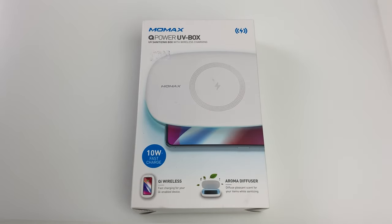Hi guys, it's Frankie from Frankie Tech. Good to see you guys again. And I'm here with a quick video of an accessory I just bought — the Momax Q-Power UV Box.